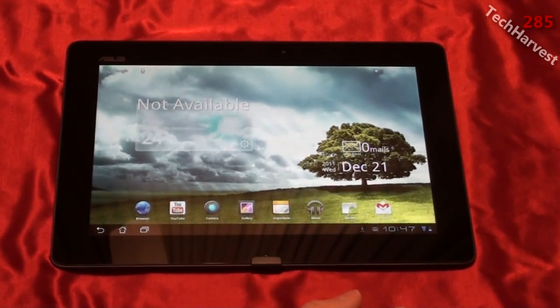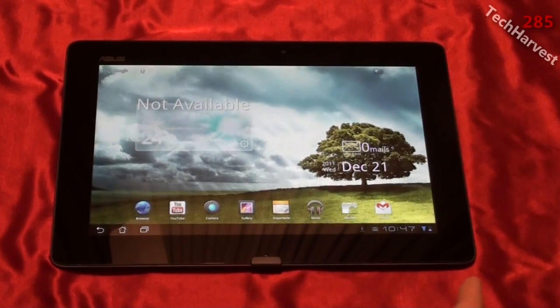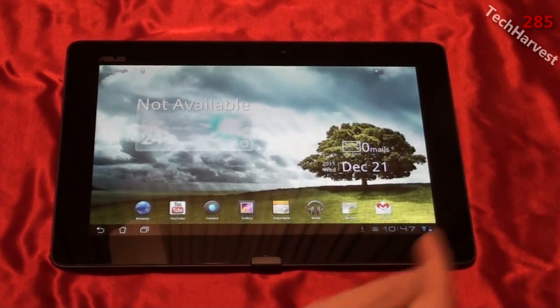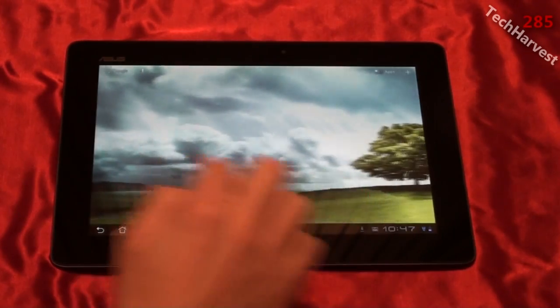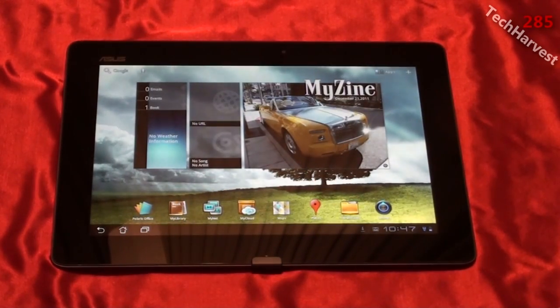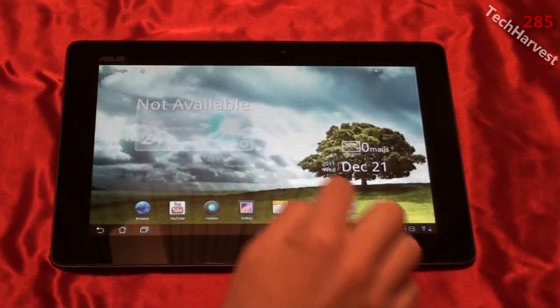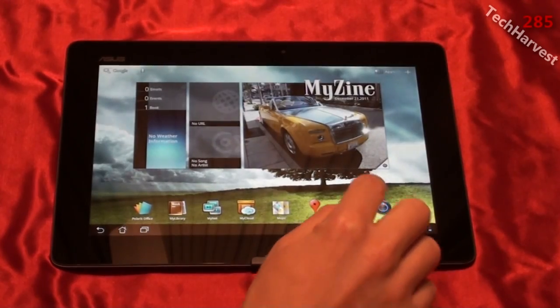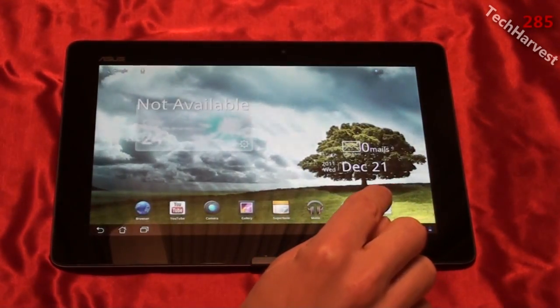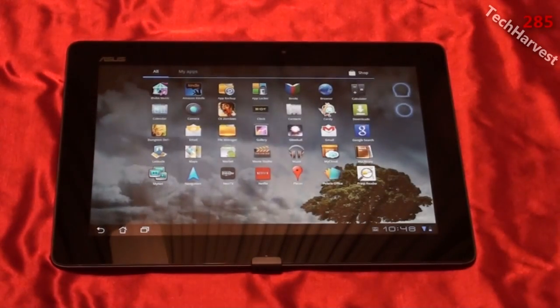You can see some of the characteristic Asus flavor on this device, such as the background. I'm just going to mess around and see the performance. Like I said, it is a quad-core tablet so it should be pretty snappy. The swiping is pretty cool. There's MyZine here and a lot of apps that look new to me. We will be exploring this device in more depth in future videos. If you're familiar with Honeycomb tablets, this is characteristic Honeycomb with a couple of Asus spins. Let's go into the app drawer and see what's available.